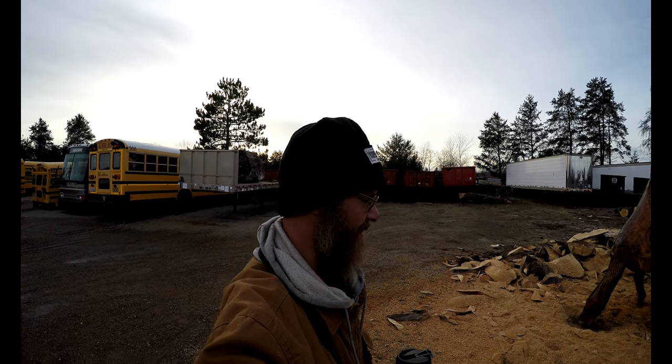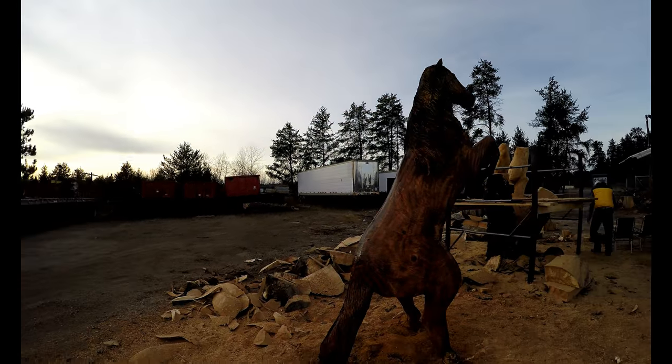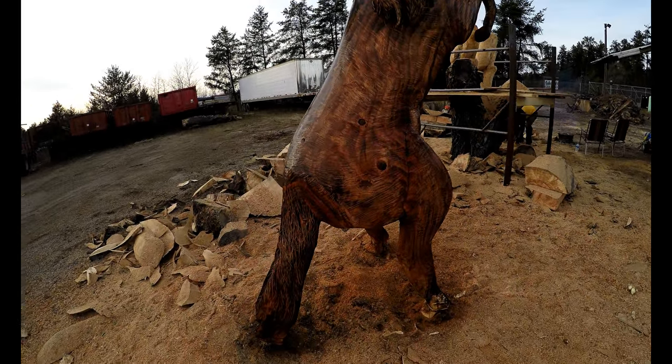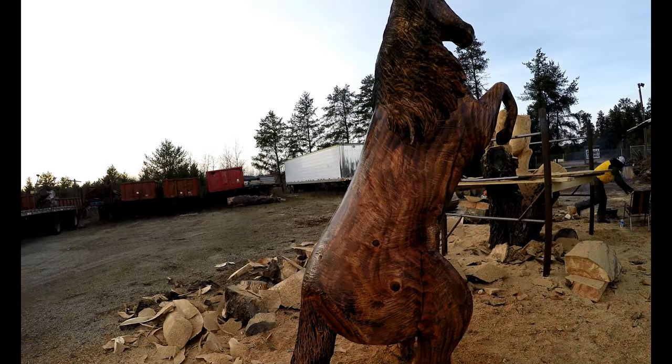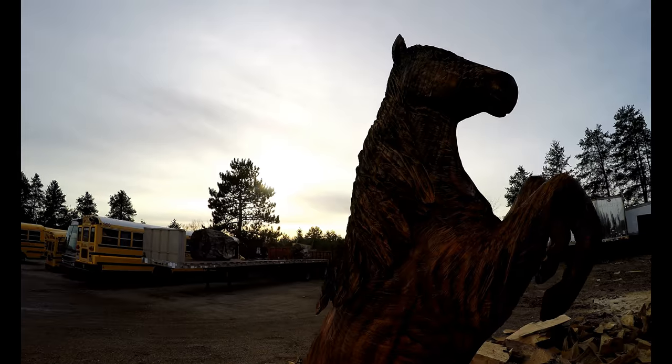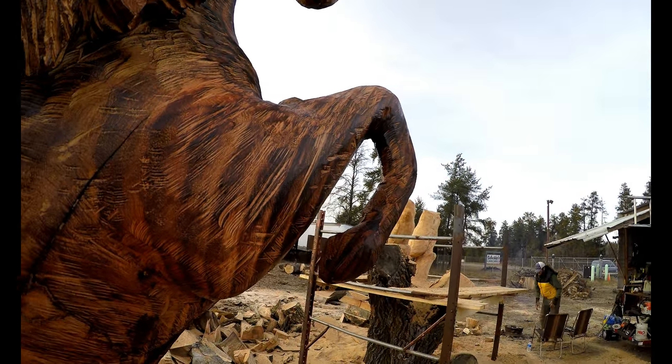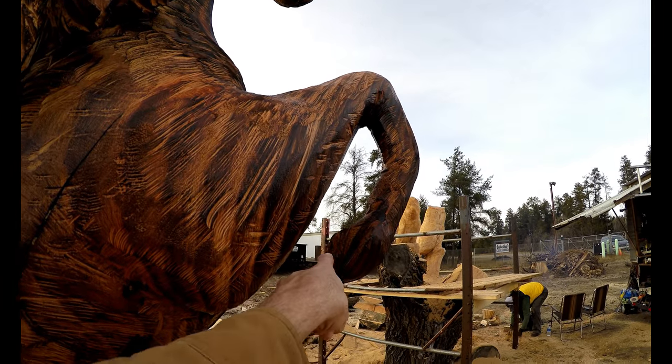All right, well, he just finished burning the horse and applying an oil, so let's have a look at it. Looks so, so different. I mean, you can even see the hooves.